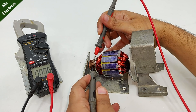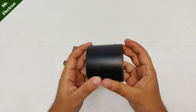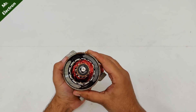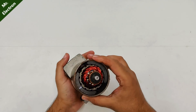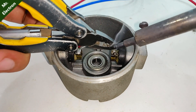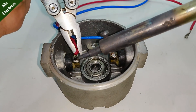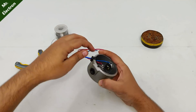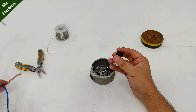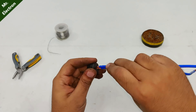All the poles seem to be fine, so let's assemble it back and test it. Because I'm using much thicker winding than before, the current rating is going to increase considerably, and for that reason I should change the motor wires. I'm using these two 4mm cables.